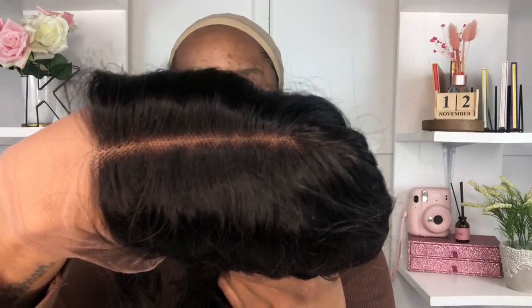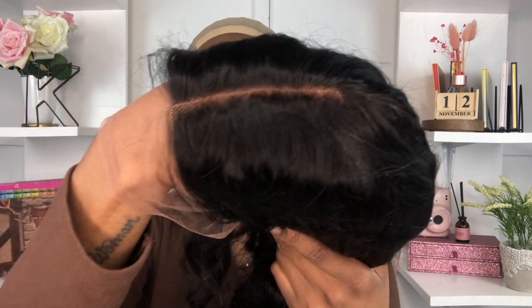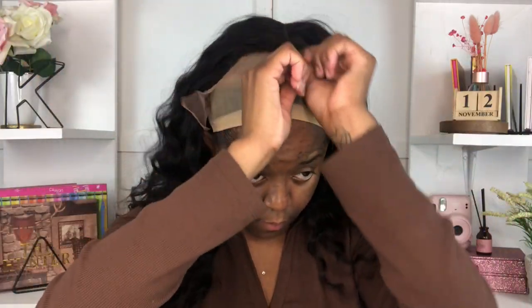This is what the inside of the unit looks like. The hairline was actually really nice. I did go in and pluck it just a little bit because it was giving really, really skinny — I needed it to look a little more natural. So I just plucked the middle part just a little bit. On the sides of the hair you have about one inch of parting space, but it's not even really parting space — it's just hairline. This is what the unit looks like on.